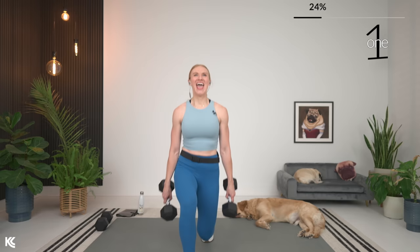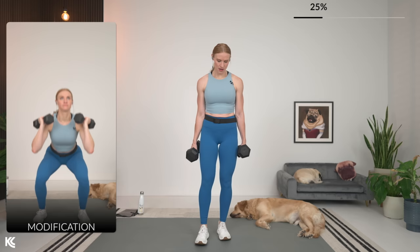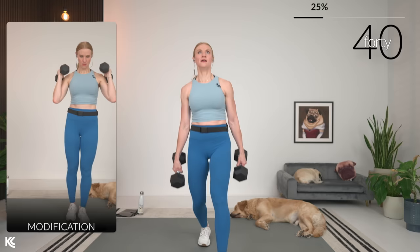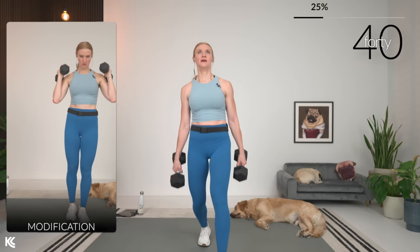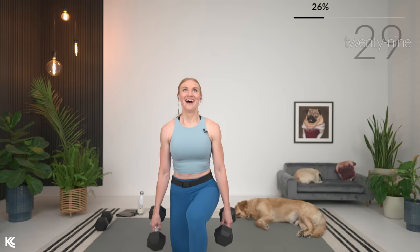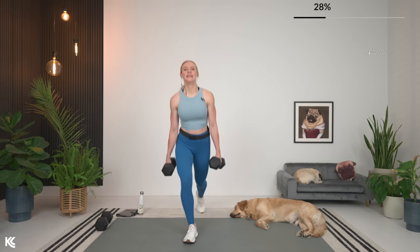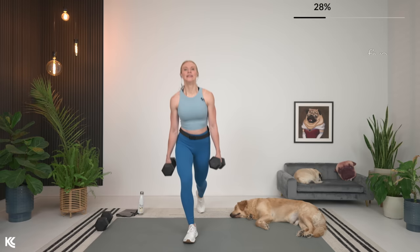We're just going to switch sides — opposite leg comes forward and back. Keeping that good form with the upper body, shoulders rolled down and back, chest is up and open. Breathing. In three, two, and one. You may feel this on these lunges, especially with the forward right into a back step — challenging that balance, working those stabilizers. Here's three, two, and one. We now have a narrow Romanian deadlift.